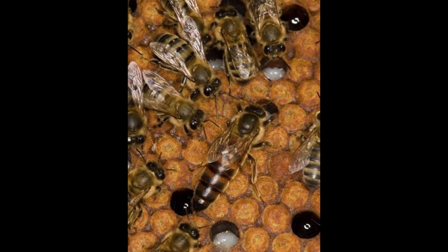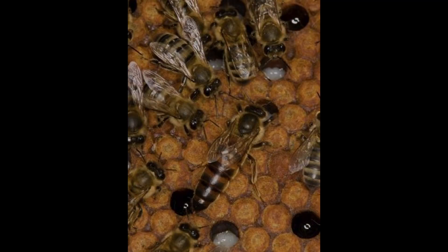Carniolans can be much more defensive or aggressive. If you drop a frame — and as we all know, that does happen here and there — the Italians will not fly up in your face as much as the Carniolans will. They will be in attack mode if you drop a frame in the bee yard. That is one of the main reasons why I would say a new beekeeper would not want to get started with Carniolans.